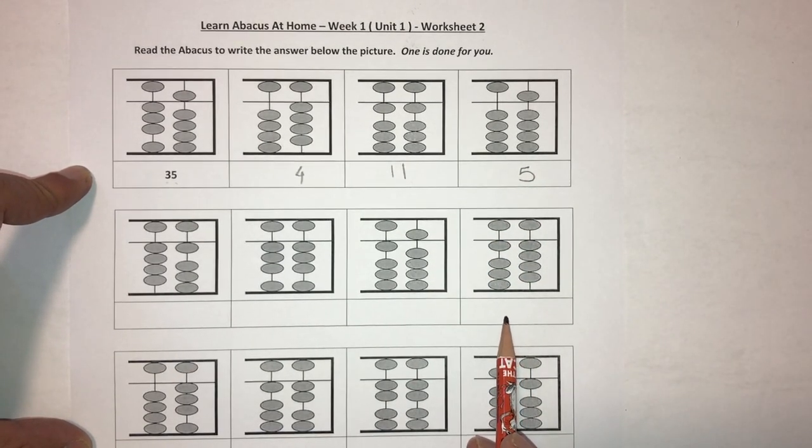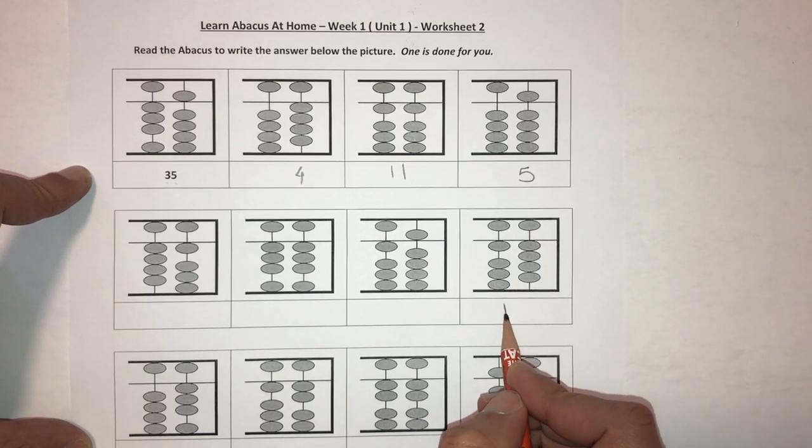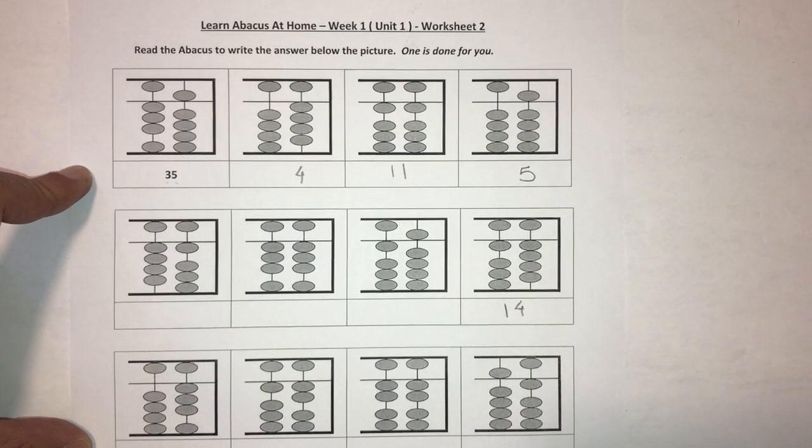Let's do one more: this is a 10 and this is a four, so the number becomes 14. Go ahead and complete the rest of the worksheets that go with this lesson, and if you have any questions whatsoever, go post in the forum so we can get you the help that you need. Thanks.